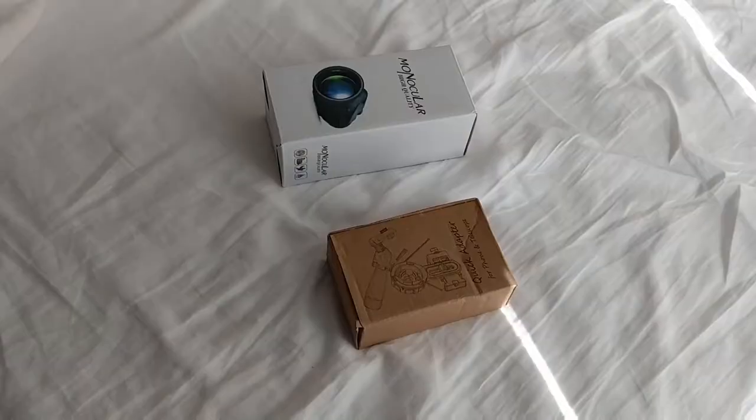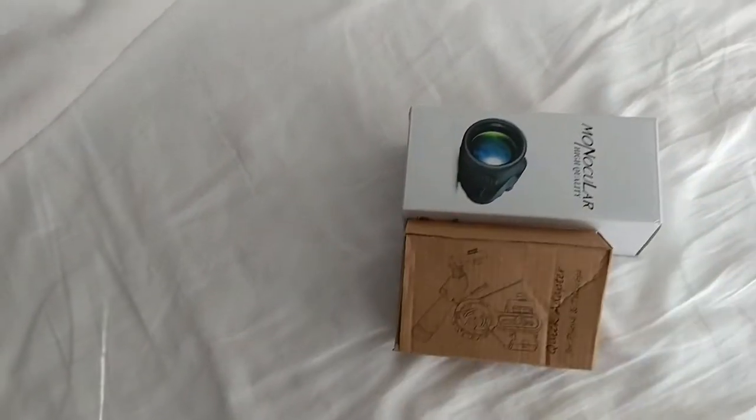I just got something from Amazon — I'll put some links below. It's basically a monocular with an attachment for a cell phone. There it is — it's a 12x, so it's not the 18x or whatever you really need to get close to the Sun. Hopefully it'll help you take some longer range photos. I don't know how it's gonna work out yet, but I'm gonna give it a shot.